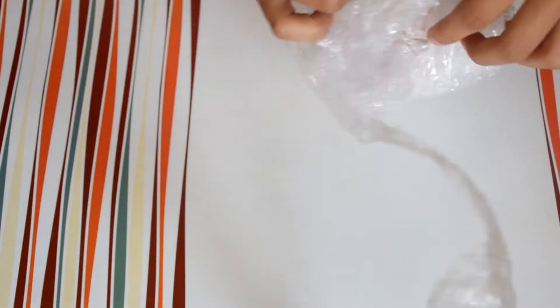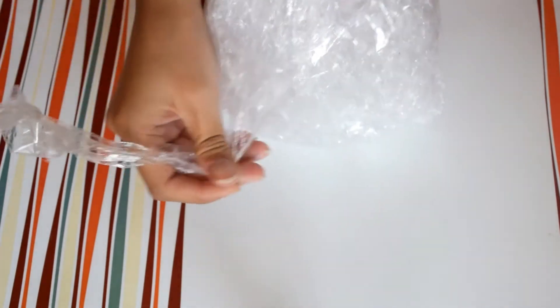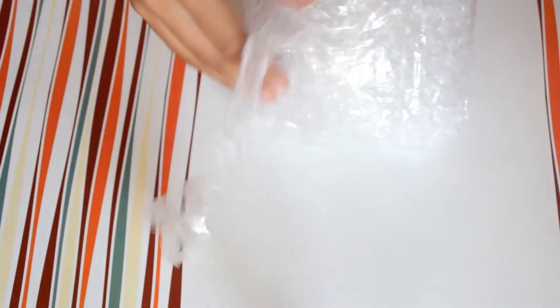Hi everyone, welcome back to my channel Indian Beauty Tips and Tricks. Today I will be sharing my review on Lakme 9 to 5 Natural Night Cream with pure aloe vera gel. I ordered this from Shoppers Stop and the packaging was really tough to open.